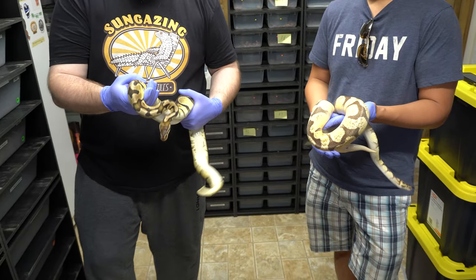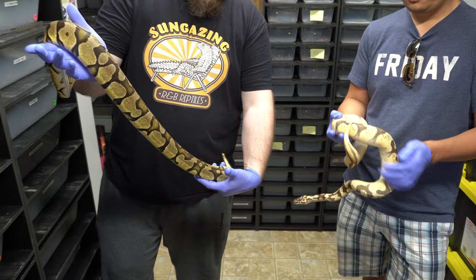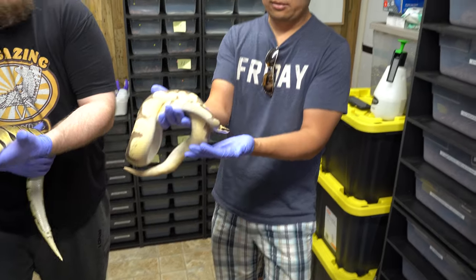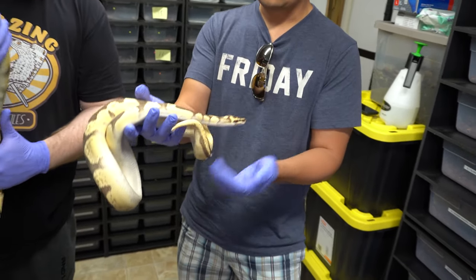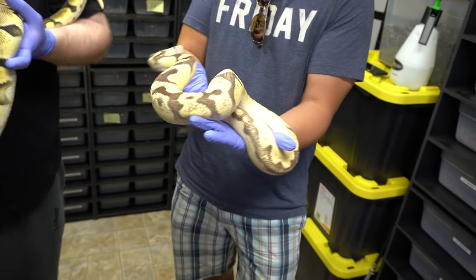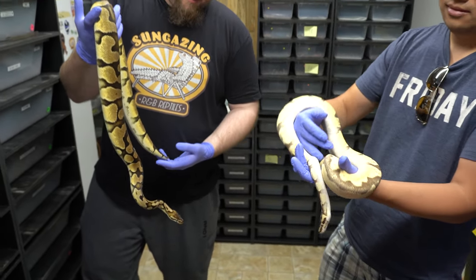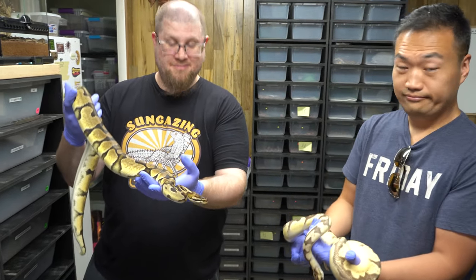This is the pairing for the clutch that we're about to cut. This is a pastel orange dream female and this is the Triton male. This is the Triton that Ben was talking about — four genes: pastel Enchi orange dream fire. So it should be fun. They are both very active right at the moment, which is really funny. Let's see what we get.